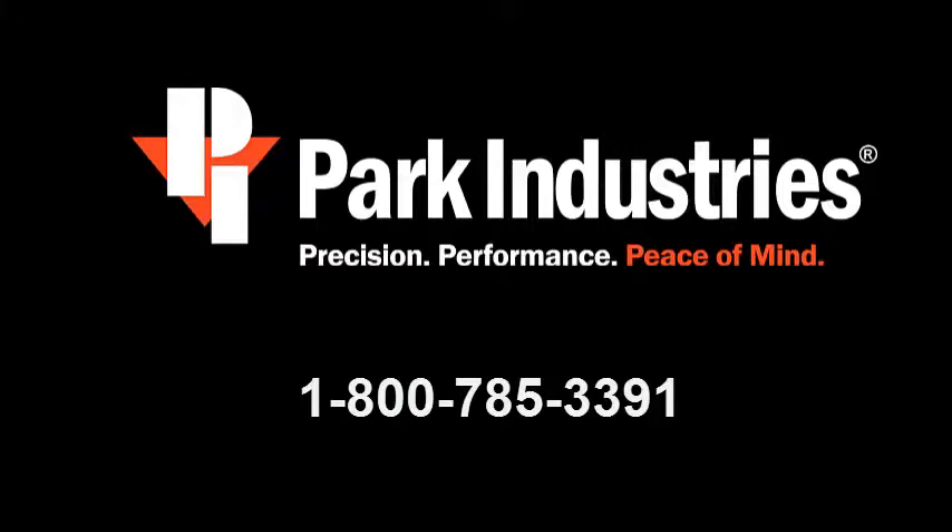As always, if you have any questions regarding your machine or these steps, please call Park Industries Customer Service at 1-800-785-3391. Park Industries hopes you found this tutorial video helpful in replacing the drawbar on your quantum drive spindle.